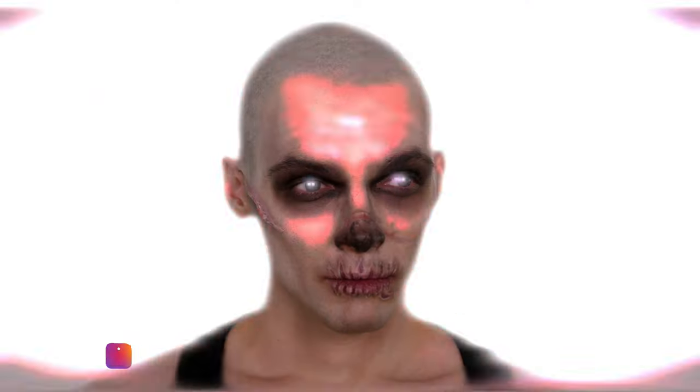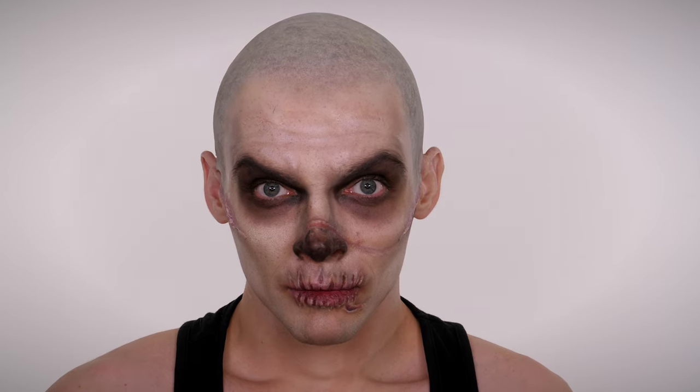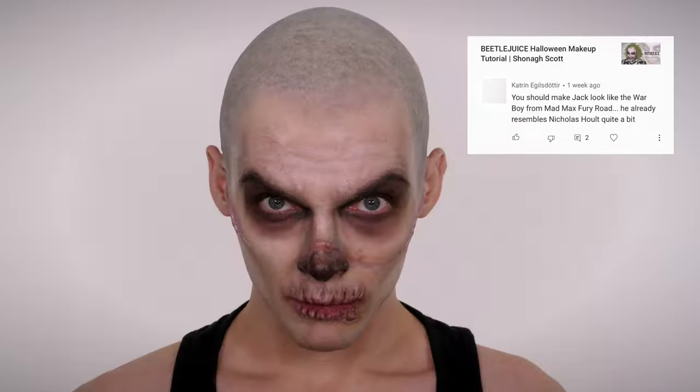Happy Halloween guys! Today I'm filming a look with Jack. We are doing a Warboy look from Mad Max. This was actually a suggestion from one of my followers who I'm going to put on screen for you now.